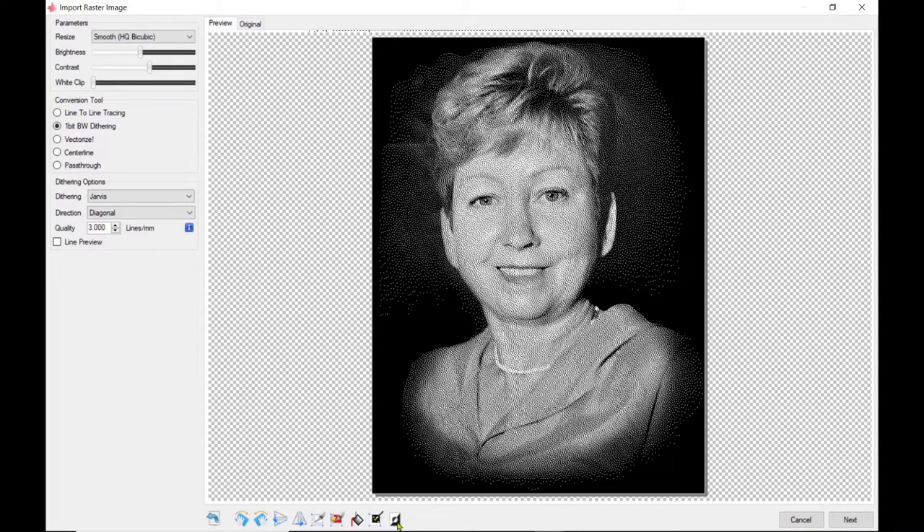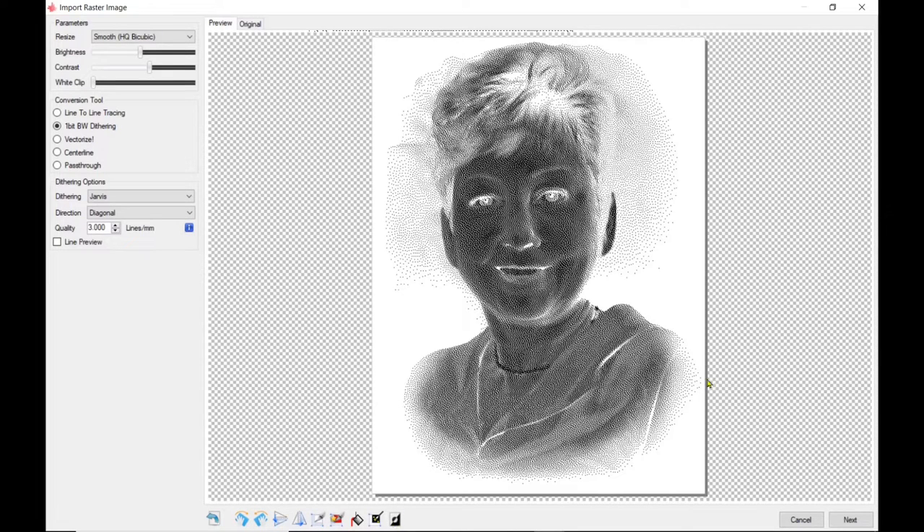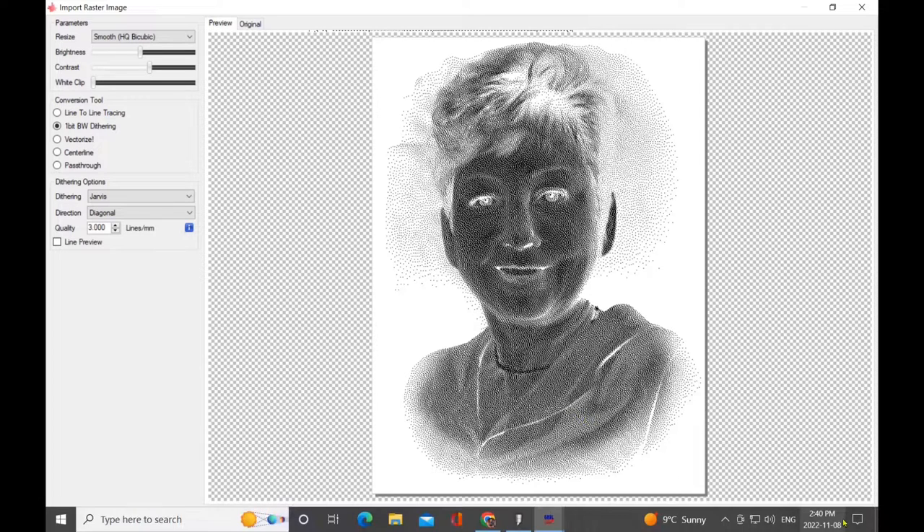Just to show you again: if you invert your photo on slate, anything that you see as black would be engraved white — that's why we're inverting it.